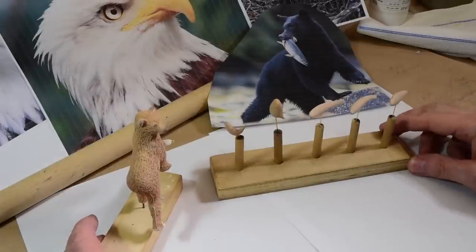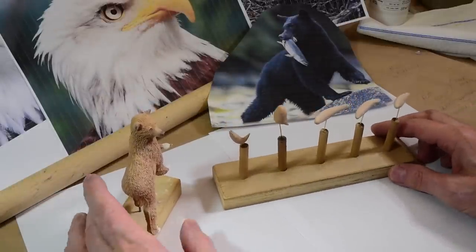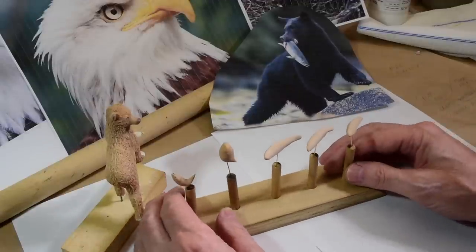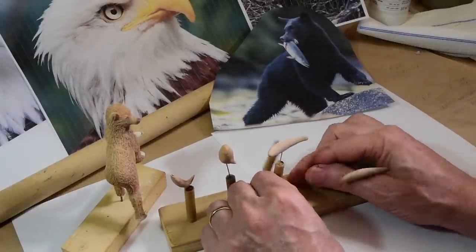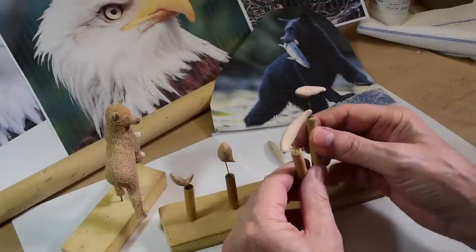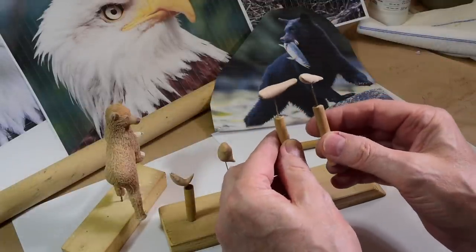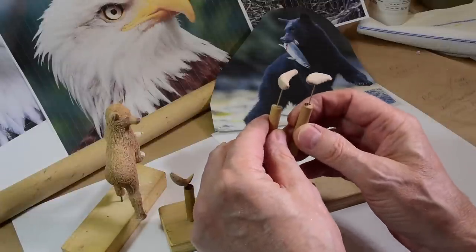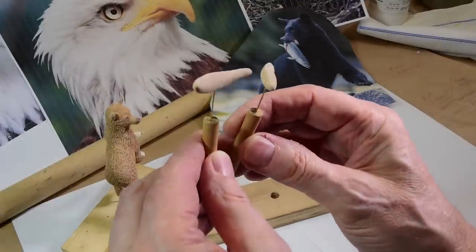Let's talk about some of the progress here now. I'm making some more fish for the lower pool out of Super Sculpey. Super Sculpey is just great for doing fish — easy to sculpt, easy to carve. They look pretty good.